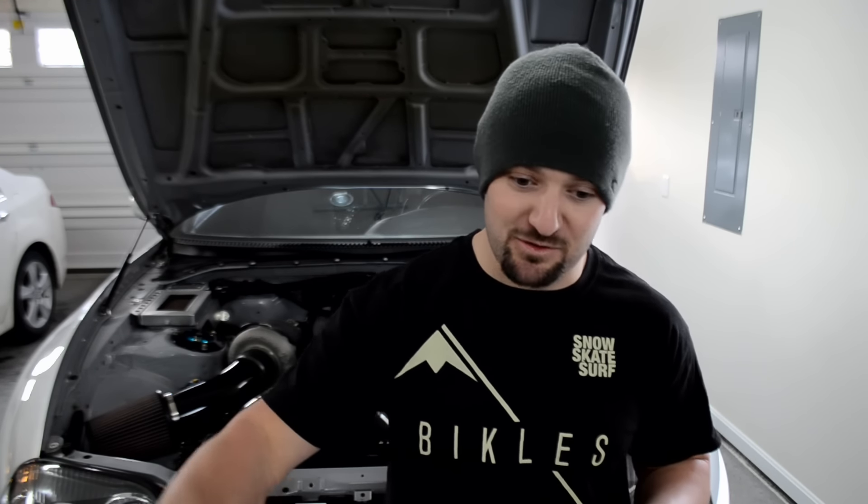Last thing I want to go over is Harbor Freight tools versus Snap-on, Matco, etc. I've been wanting to talk about this because people ask why I use certain tools. I've been modifying and working on cars since I was 15 or 16 years old. I got my first Craftsman tool set from my father at 15 and thought that was the coolest thing. I can remember jacking up my Celica with that little scissor jack where you had to put a bar through it, spin it once, and it goes up a tiny bit - did that for two or three years before I got my own jack.